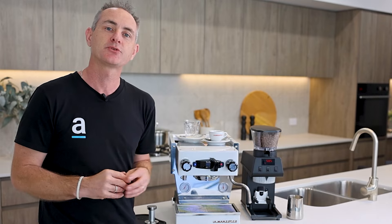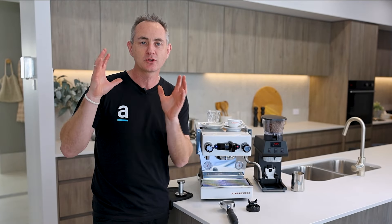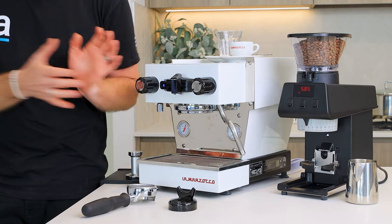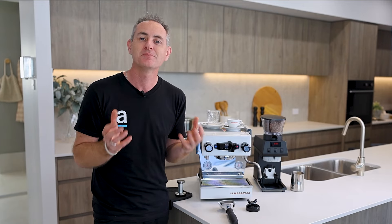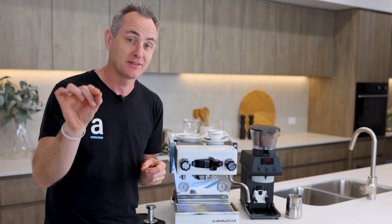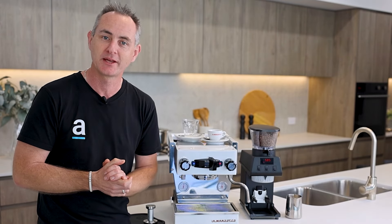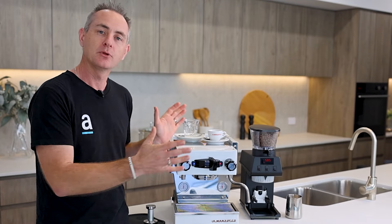Diving into it, let's run through a couple of the technical specs. A lot of people wonder when you look at a big commercial machine and come down to something small like the Mikra — are the numbers actually adding up in terms of boiler size and water tank to make a good coffee compared to the commercial space? I'll answer that at the end of this video, so don't miss it.